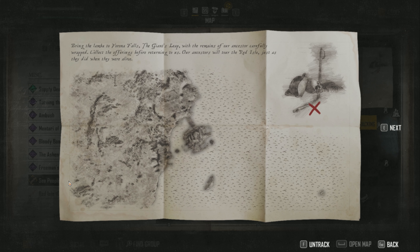Welcome back everybody, Admiral Nuts here. Going to do another very quick treasure map — this one is the Sea People Burial map. As you can see, it says bring the lamber to Verena Falls, the giant sleep, with the remains of our ancestors carefully wrapped. It sort of tells you two points there.